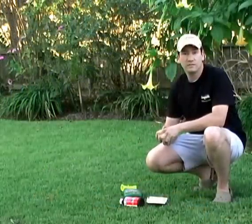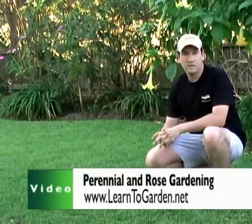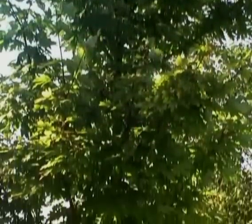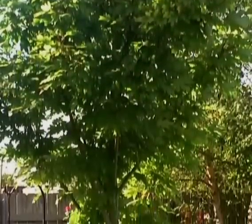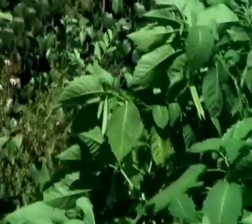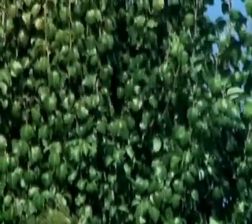I appreciate you joining us here at LearnToGarden.net for another video episode. Hope you'll come again. Hope you've learned a little bit about weed management, and until then, here's to your weed-free garden. If you like what you've seen and want to see more, please visit LearnToGarden.net's video section for more gardening tips. Until next time, here's to your successful gardening.